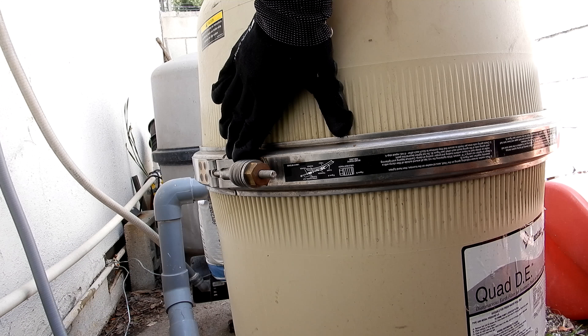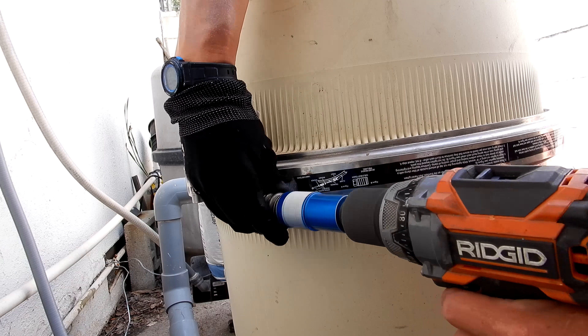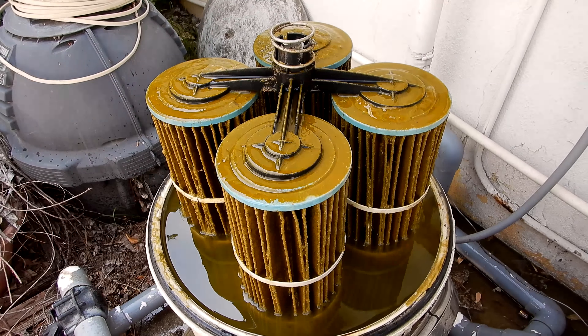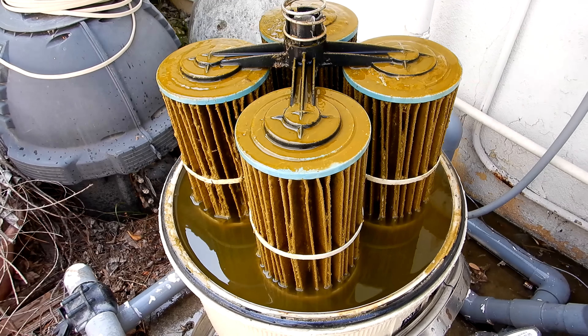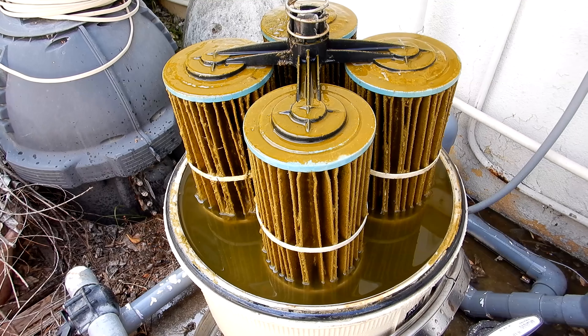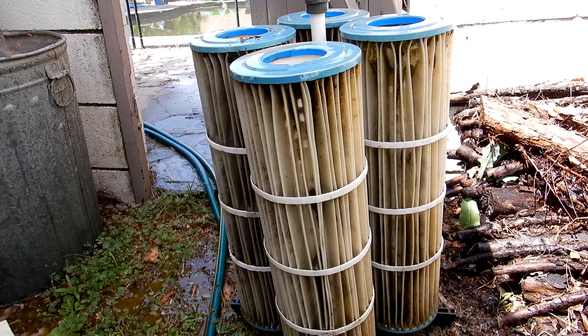The first step, if you have a cartridge or DE filter, is to go ahead and take the filter apart and clean it. With a green pool this severe, your filter is also going to be green. Step one is to clean the filter, and you're going to have to do this maybe two or three more times during the process. I'm going to put the filter back together and start the pool.